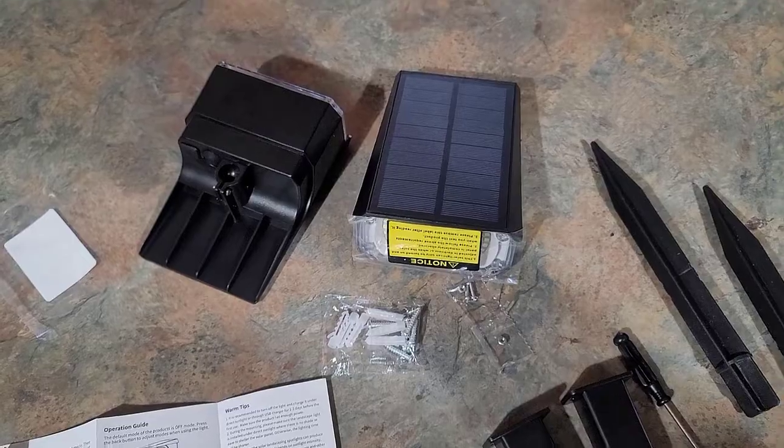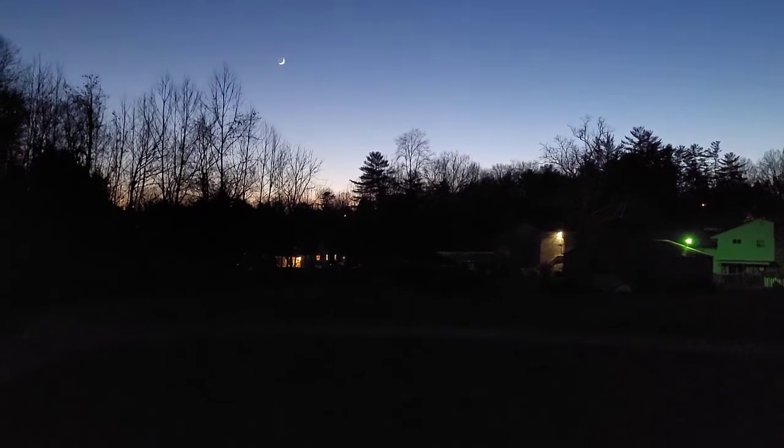I'm going to charge these up and then at nighttime we'll take them out in the yard and see how bright they are. Alright, it's nighttime now — super cold outside so I'll make this quick. We're going to look at the front of my house and I'll turn the light on high and see how it works. Here's high — that's actually really good. Let's try medium and low, and back off. There's high once again — it's pretty decent. If you want to pick up a couple, I'll put the link below the video.